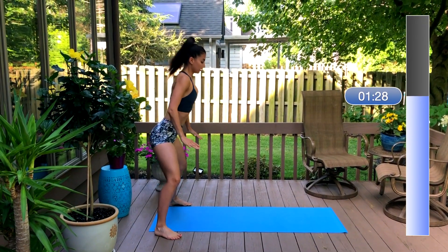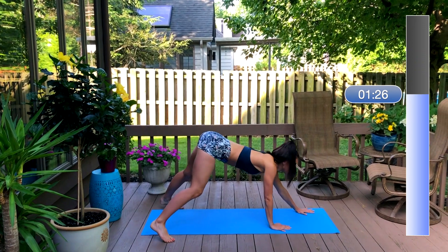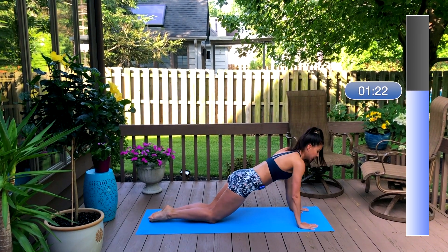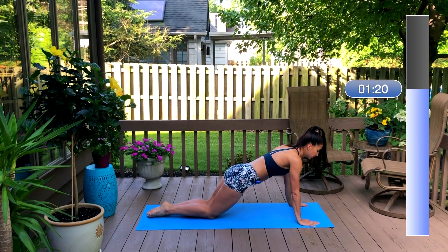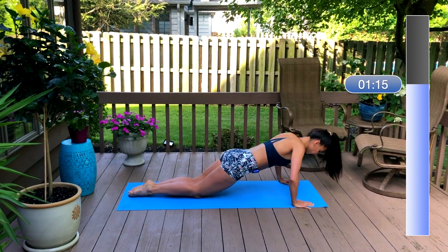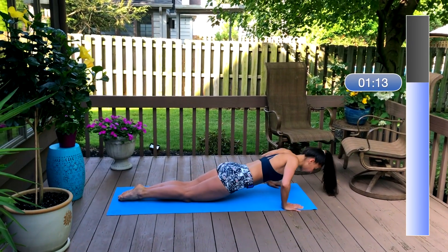Now walk out to your plank and hold it. We're going into three-quarter push-ups just to warm up through your chest and upper body. Focus on your breath here — inhale down, exhale push-up. Take your chest right down to elbow height.